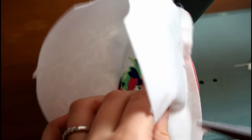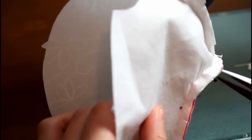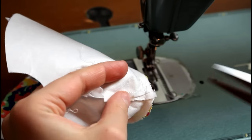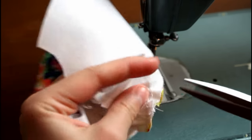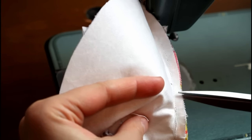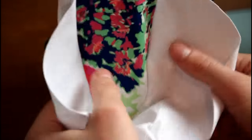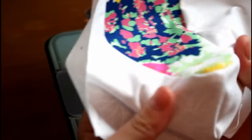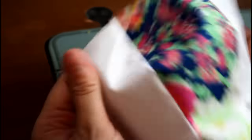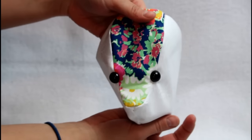Clip the seam allowance. This is one of the most important seams that needs to be clipped because of how sharp the curve is at the nose, and it's such a prominent part of the bear. If you are using safety eyes and noses like I do, you want to go ahead and install them at this point. I have a video showing how to install them linked in the information icon in the upper corner of the screen.